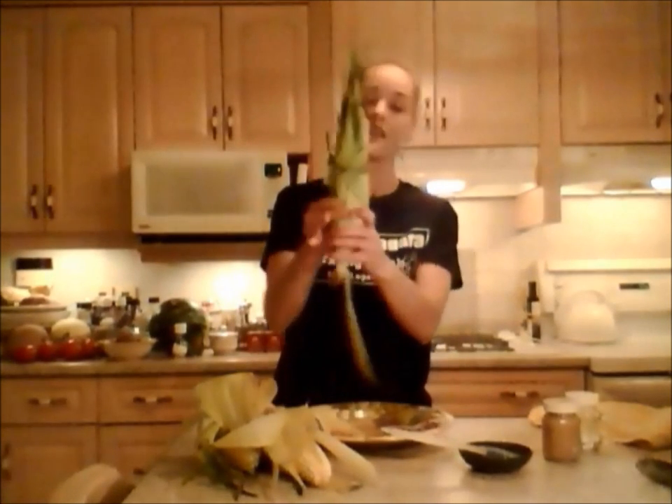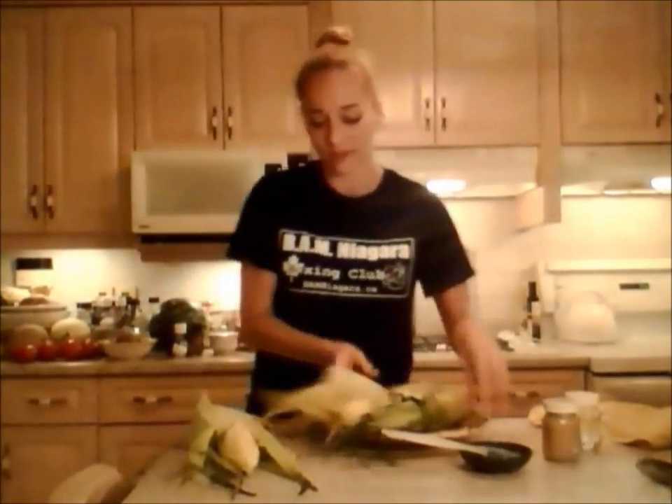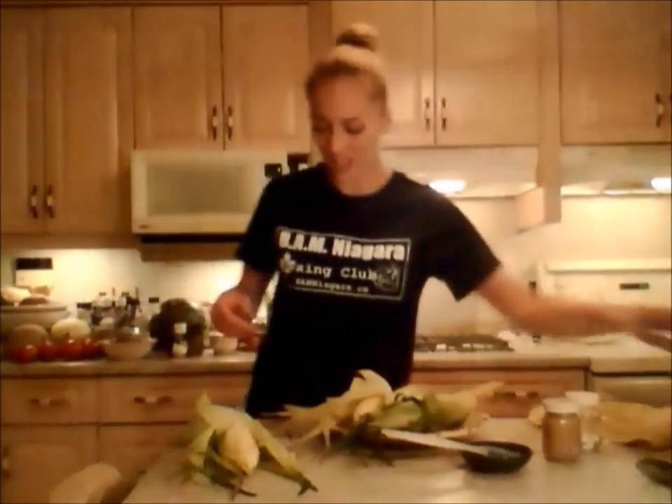That's a good little trick — use one of the excess corn husks to hold that shut. Then you're just going to repeat the same thing on the other three. So that's what I'm going to do, and I guess you'll see me on the grill when I'm ready to grill.